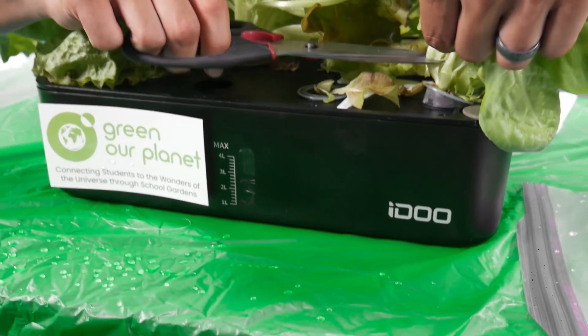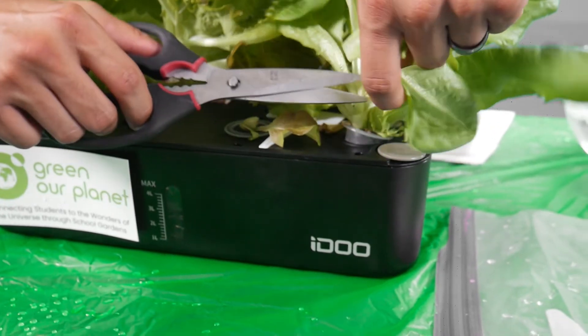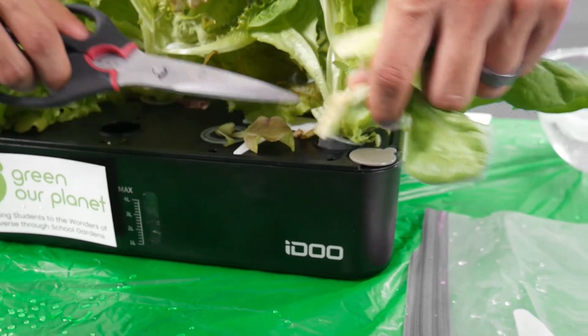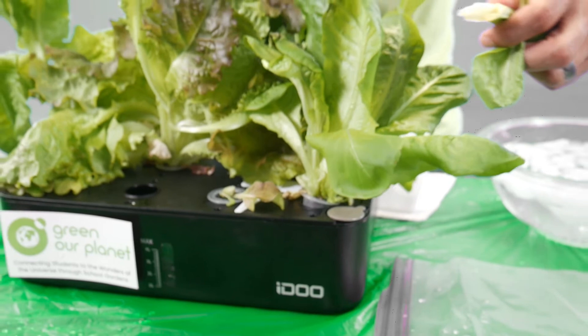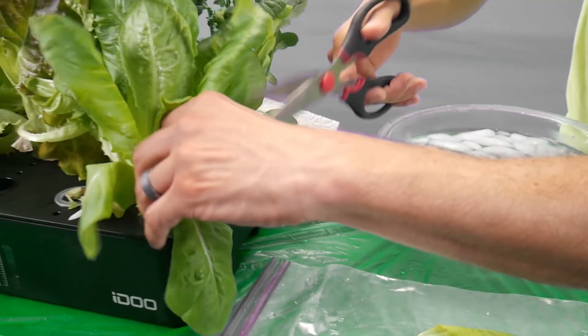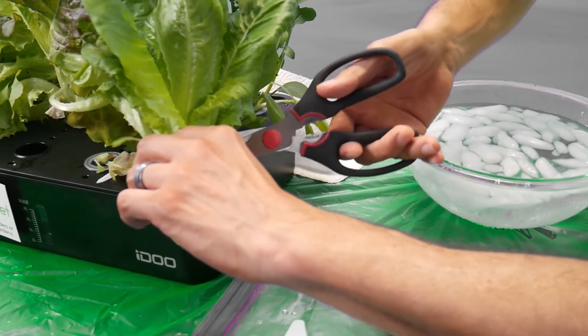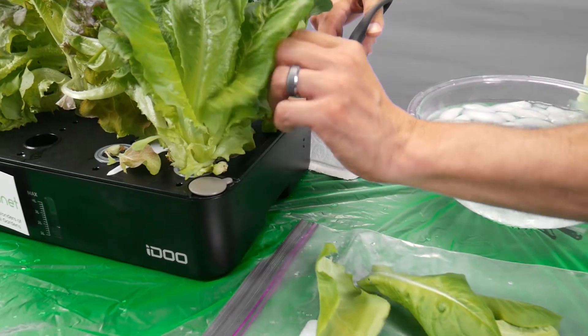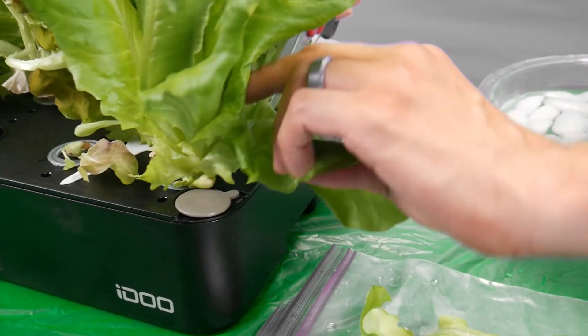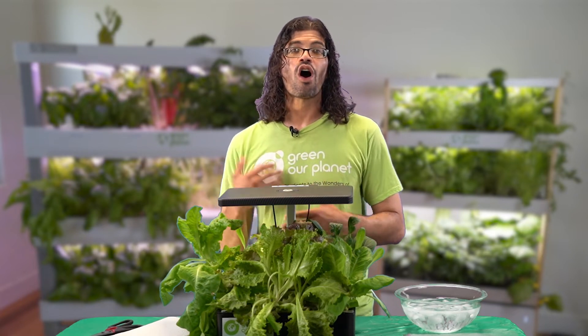The best part about this method is that it allows you to harvest your lettuce plant multiple times. When using this method, you'll only be cutting the larger, more mature leaves around the base of your lettuce plant. You'll keep the youngest leaves, which are the leaves in the center, so that they can continue to grow. The lettuce plant still has enough leaves left to photosynthesize so it will quickly grow new ones, which you can then harvest again.